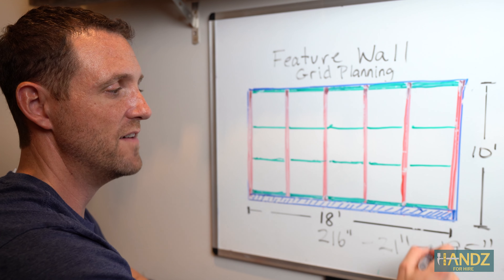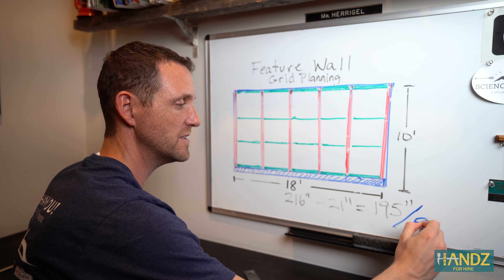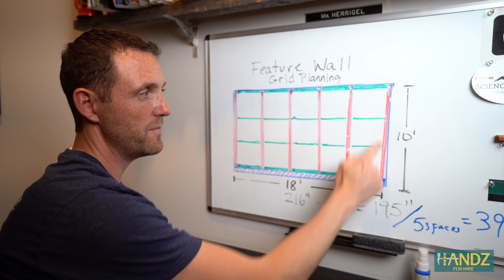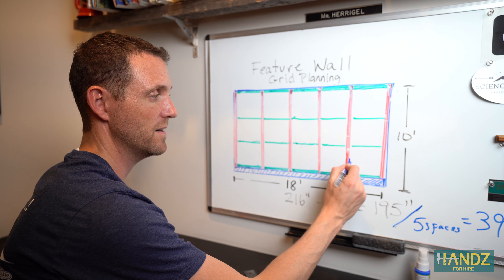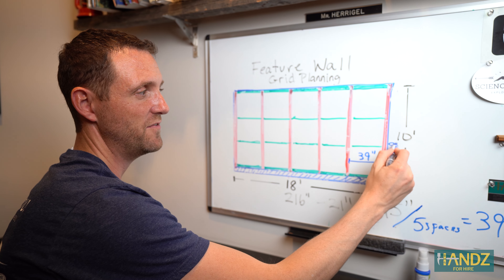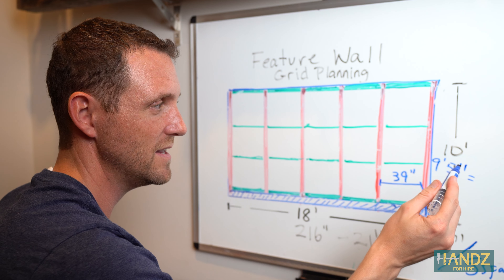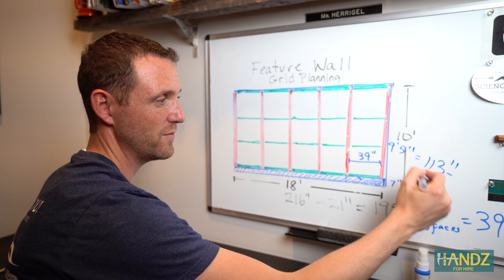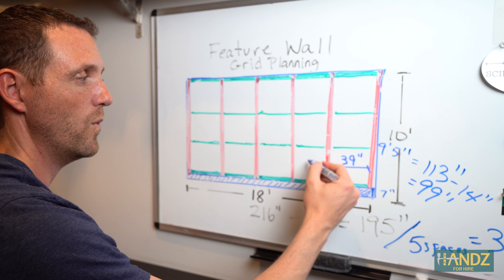A lot of people do their horizontals as one piece and then cut up their verticals, but in this case the room is so long — 18 feet — that I can't fit one horizontal piece across. We're gonna do the verticals first, and then the horizontals in between. To calculate: the room is 18 feet, and a one-by-four is actually 3.5 inches wide. Adding up six boards gives 21 inches. Subtract 21 from 216 inches and we get 195 inches — that's all the space between the boards. 195 divided by five spaces equals 39 inches.